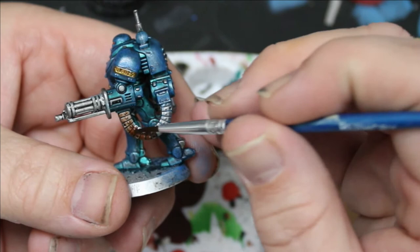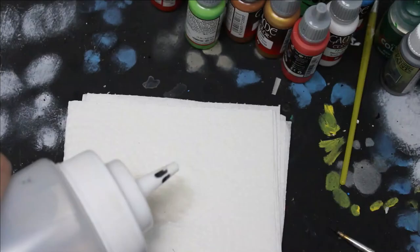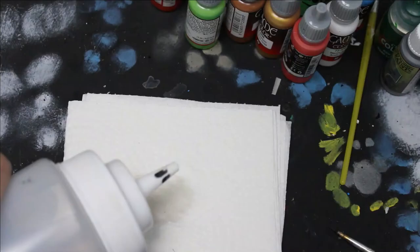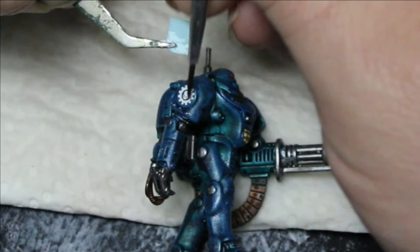Now here's something I haven't done yet — decals. I'm going to take my decal, put it on a damp paper towel and put some more water on it. Then I'll use my brush and some tweezers to slide it off. That's as hard as it gets. I'm just going to tamp it down a little bit and dry it off. That's how you do decals — I don't think it really needs to be much harder than that.